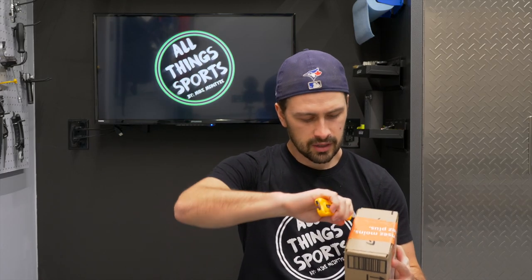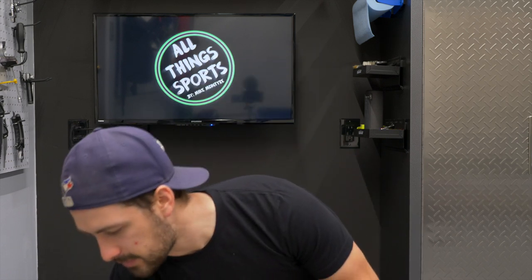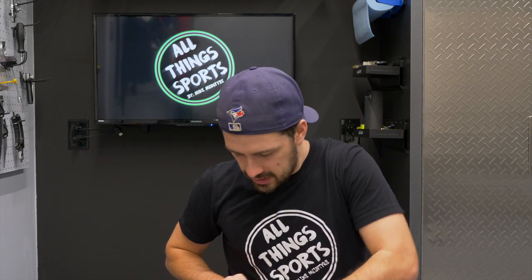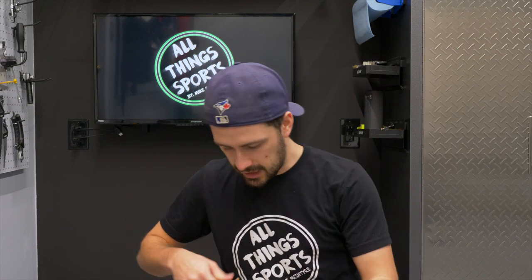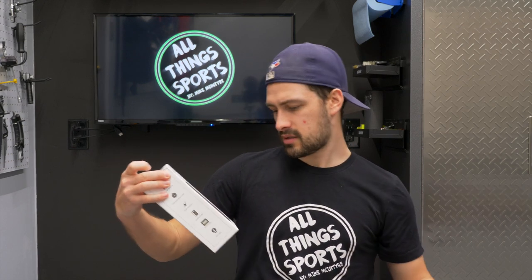Cycle Plus electric bike pump. This brand sells this on Amazon. They reached out to me and said, hey, can we send you something? We'd like you to do a review. They like my content, so I said yeah, sure, send it out. And let's check out this electric pump. So this is a small handheld electric pump by Cycle Plus.